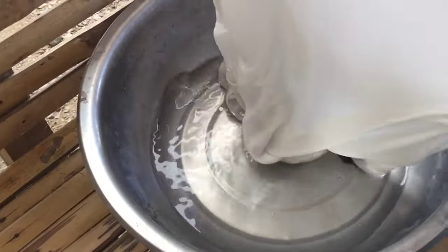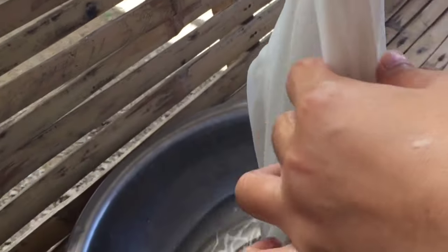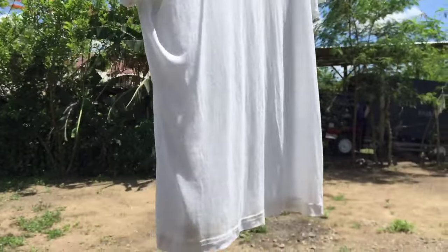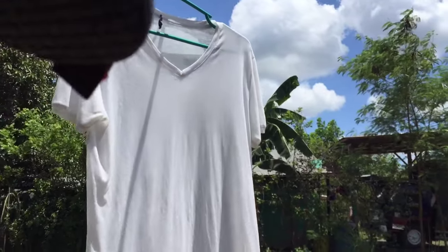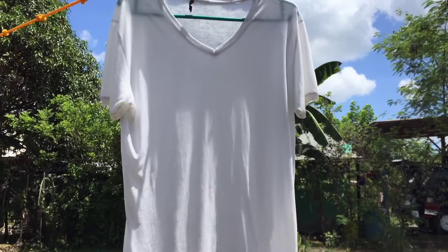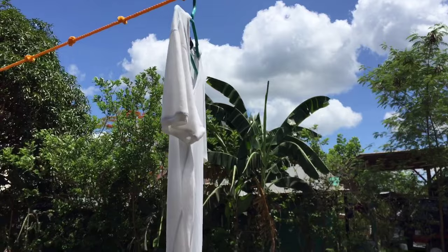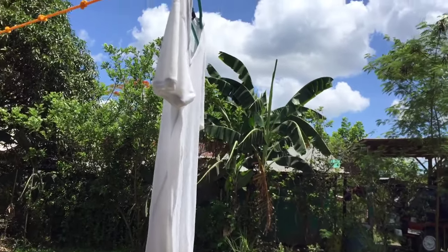I won't show the soaping process since you already know how to do that. After soaping and rinsing, I'll dry it in the sun and then show you the difference between before and after. Let's wait for it to dry to see if there's any change.